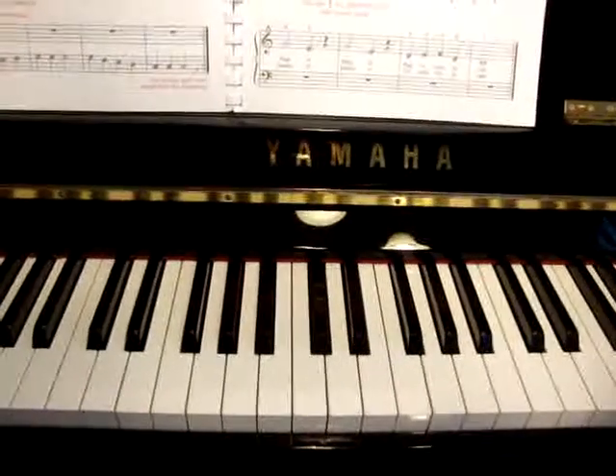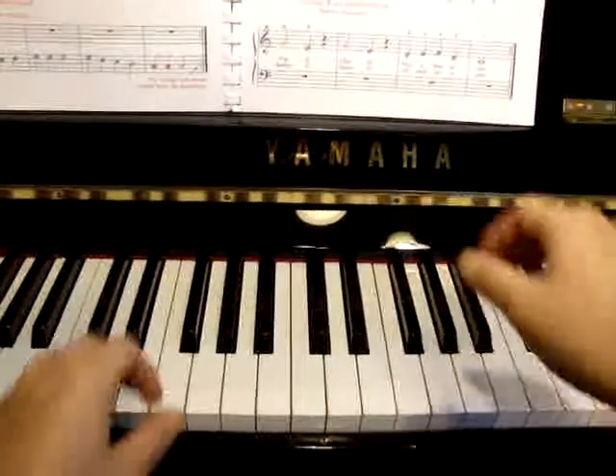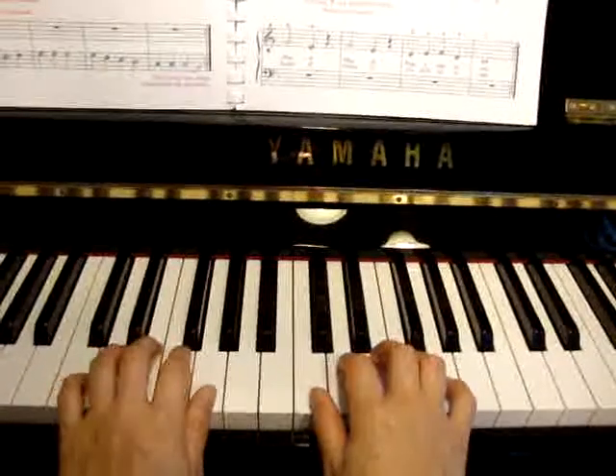Page 21. Rock Along and Mexican Hat Dance. Both hands in C position.